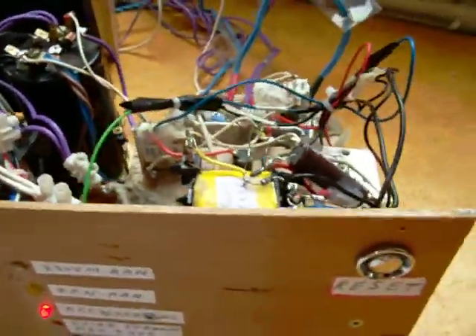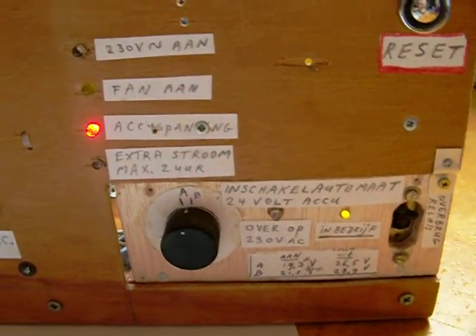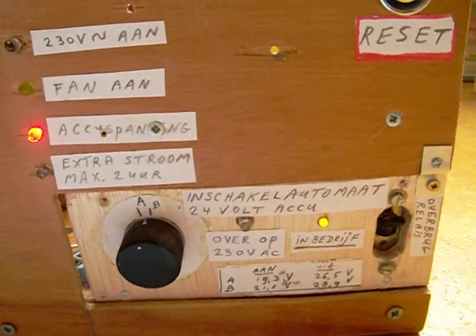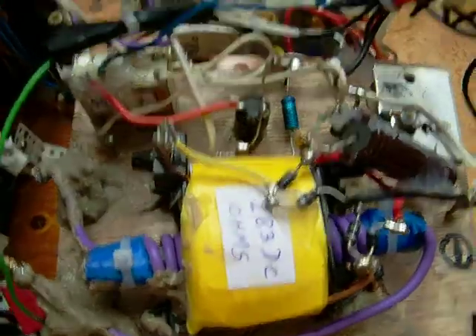And when the battery is empty, the system automatically switches to the main supply. This is made with a 741 op-amp, and you can find the principles of that circuit on my channel.